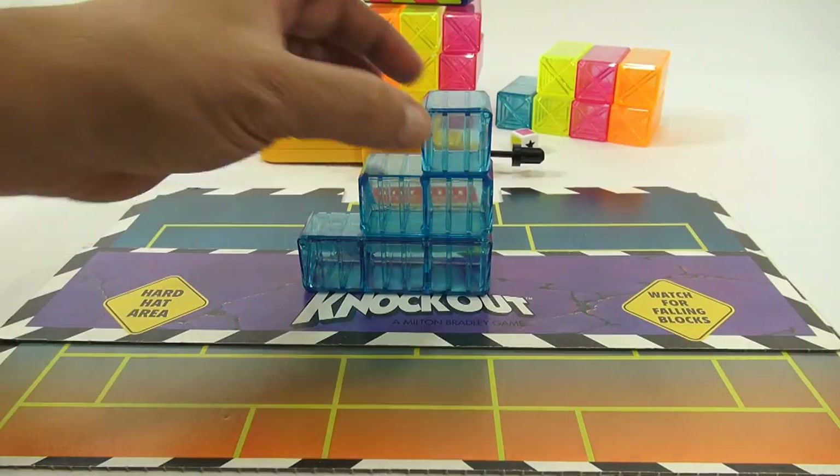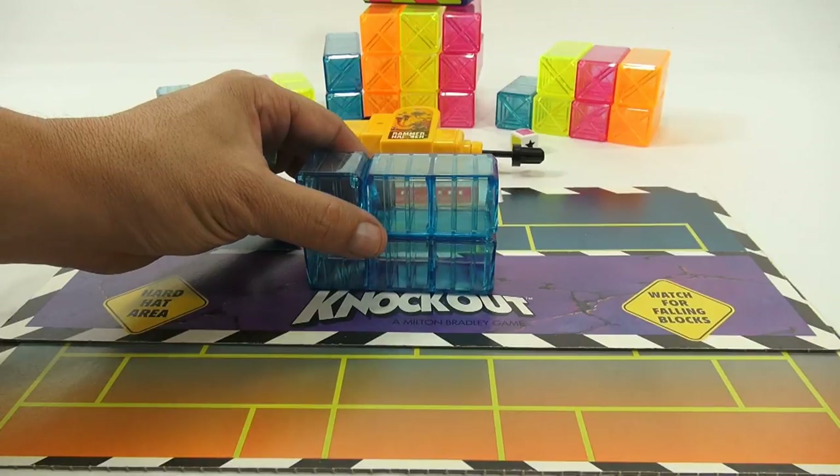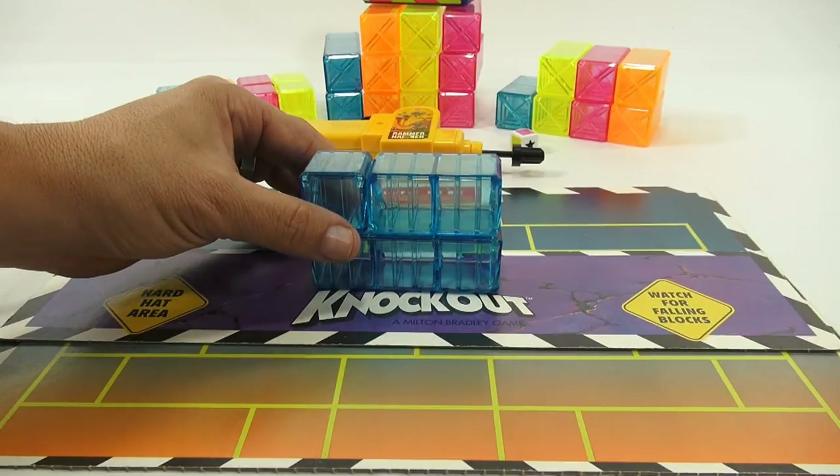When you look at the wall, you're not always sure if you have a double or a triple unless you really look at it carefully when it's stacked.